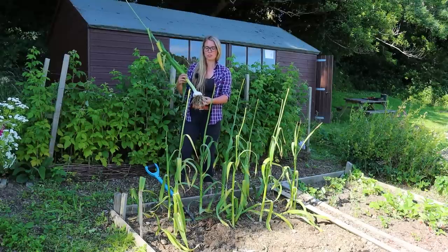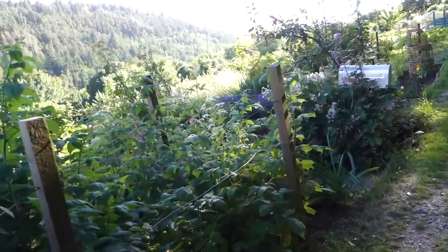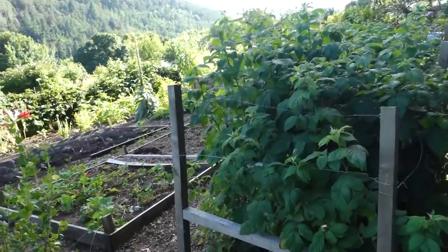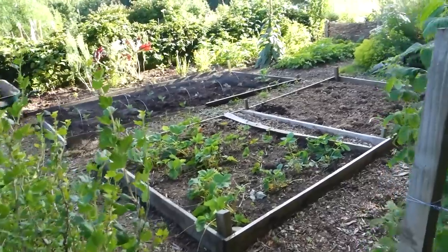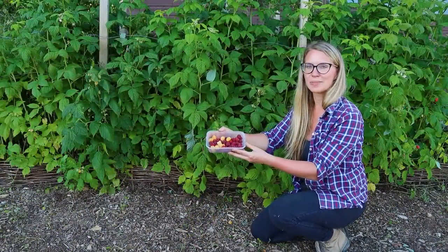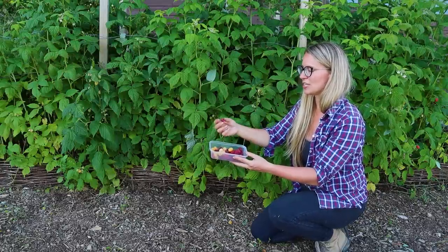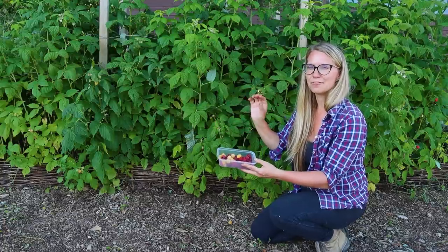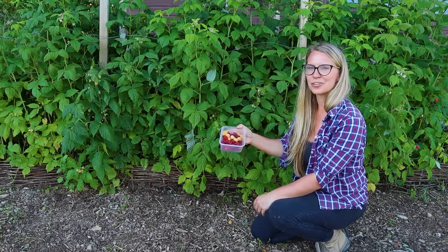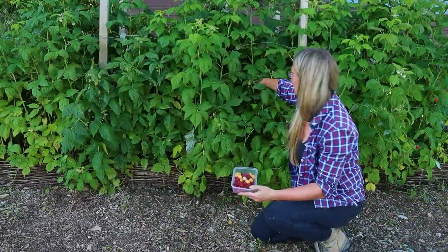And this really pertains to some news that I have about the allotment. I've just picked the very first of the red raspberries — these are Joan J, an autumn-fruiting raspberry. They usually start producing towards the end of August for the main crop, but there are always a few extra early berries to tide us over until the main harvest arrives. The same goes for these golden raspberries, so I'm picking them too.